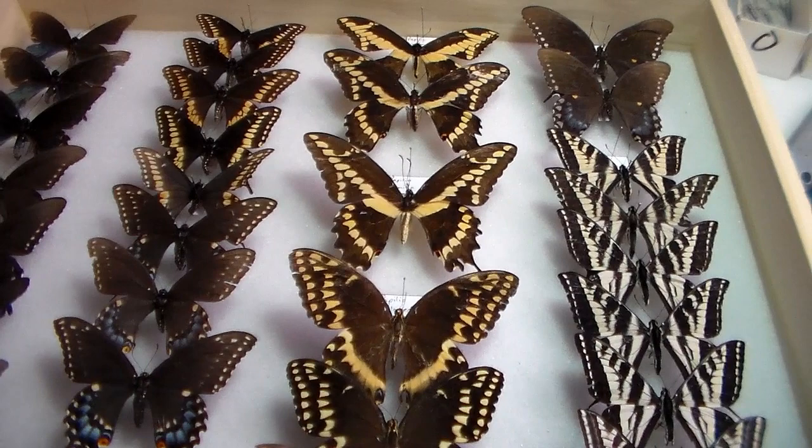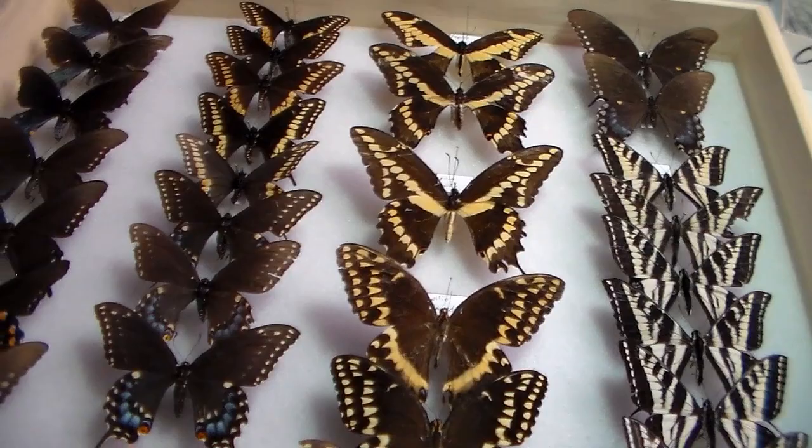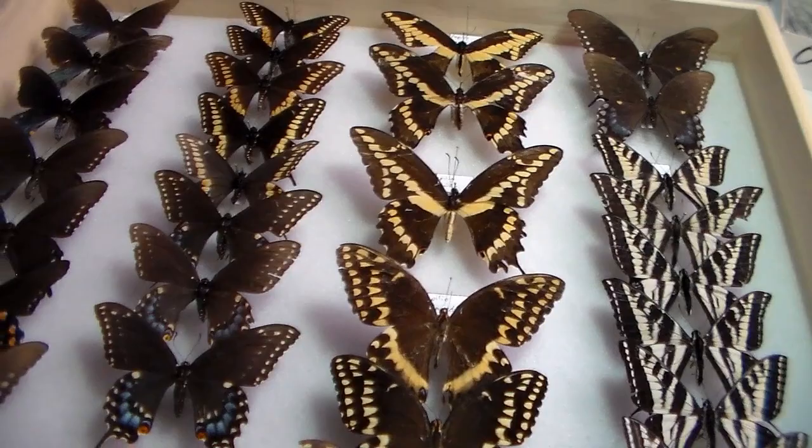Hopefully the next video will have a little bit more variety to look at, but you can't beat a box of awesome butterflies like that. Hope you enjoyed this video — comment, like, subscribe, and I'll see you guys next time.